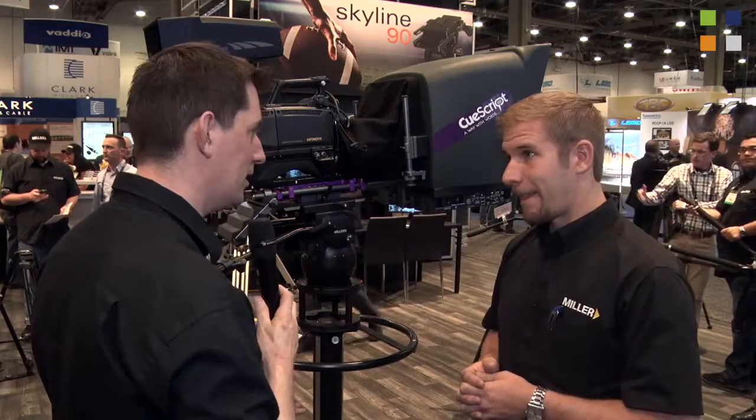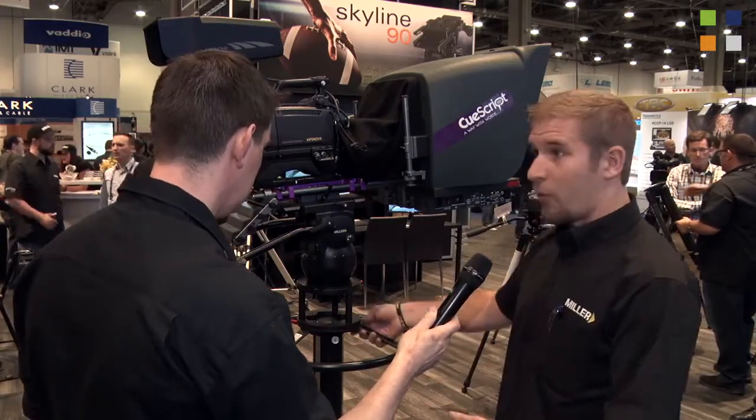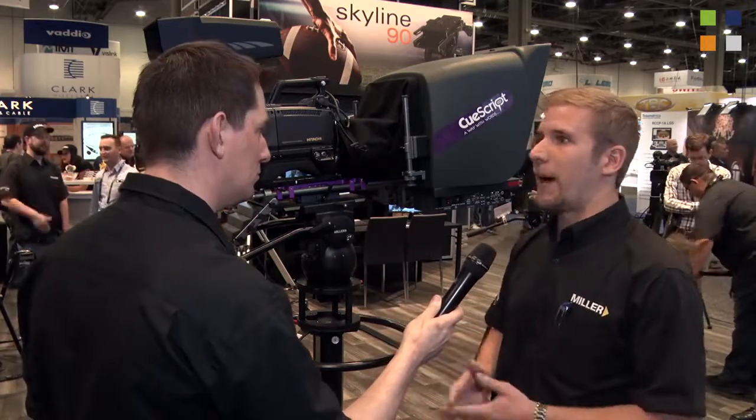Looking at it, it looks as though you can pack it up fairly small as well. Yes, all of this can pull apart and fold down flat. Your dolly you can fold in, your column you can pull off and push all in, your whole ring comes off as well, so you can actually pack it down into quite a small package. We do get a lot of outside broadcast people that really like to make use of that.